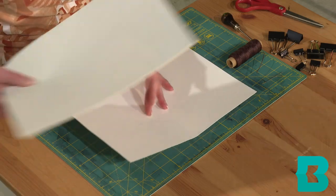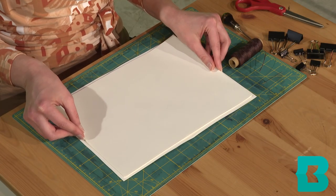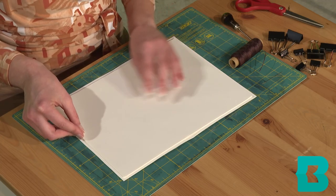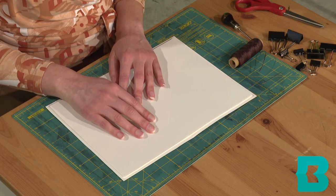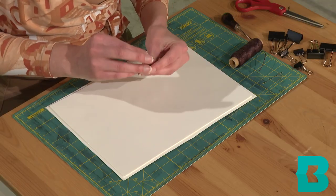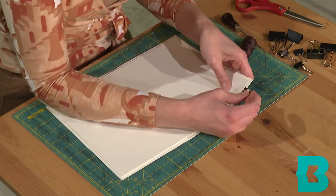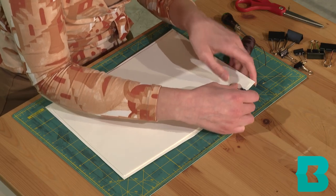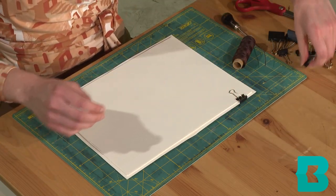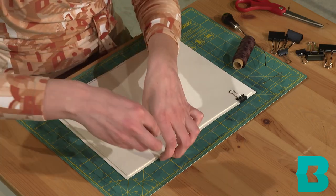So I am just going to set down my journal pages on top of my cover and try to center it as best I can. Then I'm going to take my binder clips — probably the smaller ones — and these are going to hold all of our pages in place when we punch holes in the center with our awl.